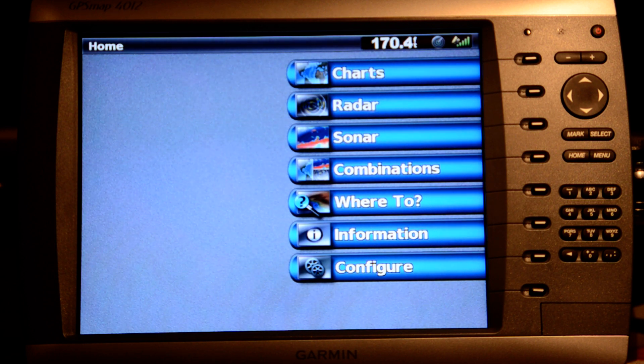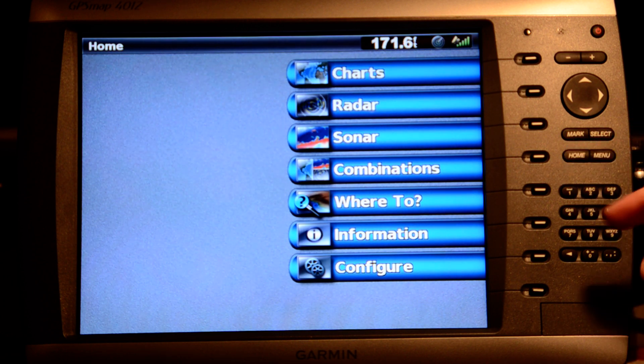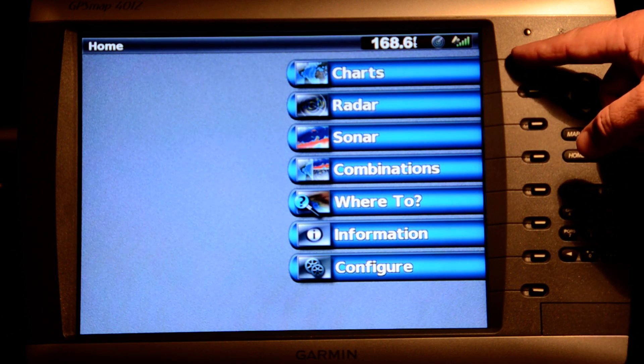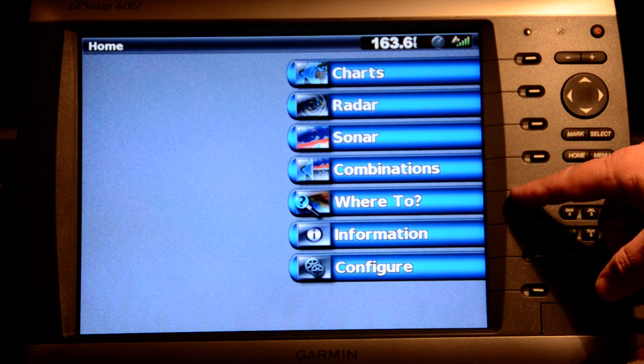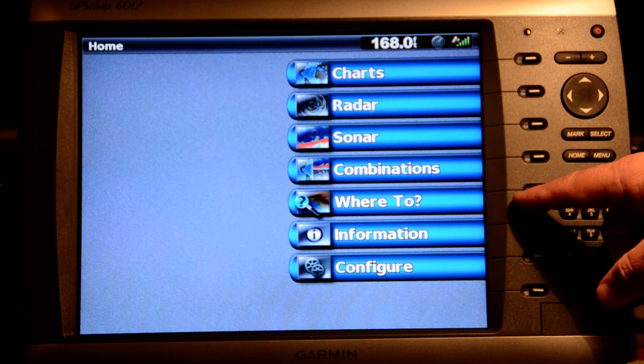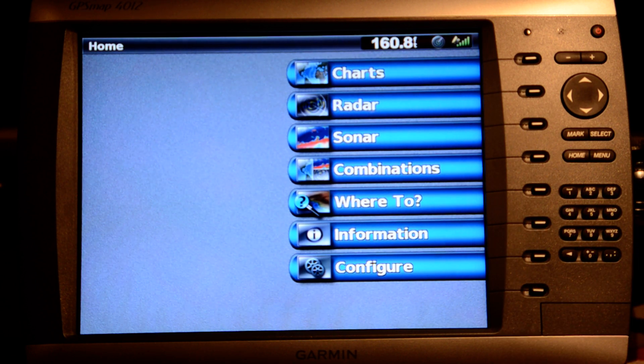I've gone in and set up this unit to be in simulator mode. I've defined my boat location out in the middle of the gulf, put some sample waypoints in there, and this is the home screen menu. You use this home key to go back to this menu, which allows you to pick between charts, radar, sonar, combinations, where-to — which is all the navigational menus — information, and configuration.